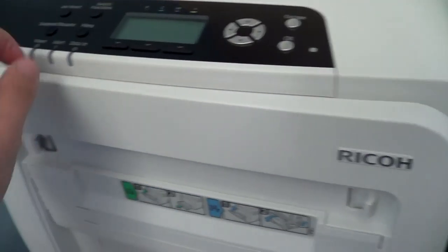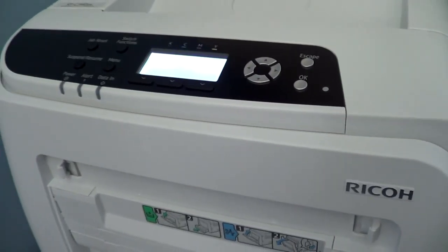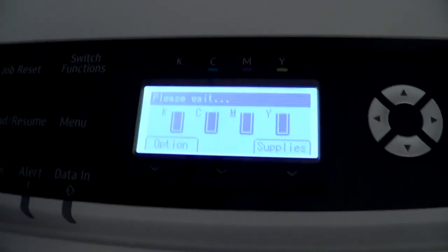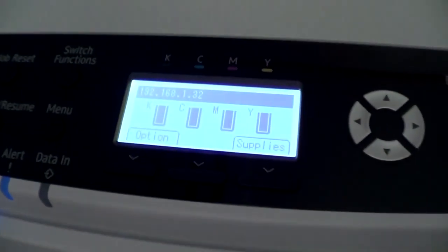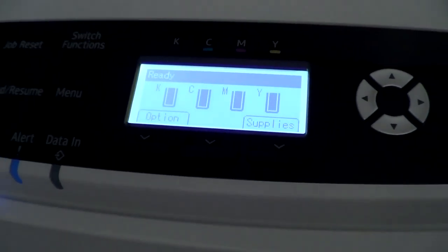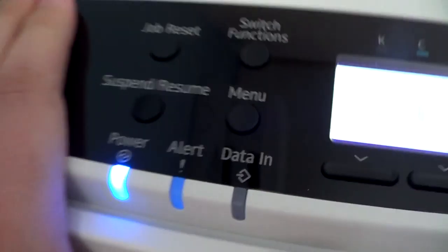What I will show you is how it prints. To turn it on, I just hit OK, and then it turns on. This has a power save mode that it goes into. I've set it to go into there after one minute because it only uses five watts in that mode. You have your lights down here for power, alert, and data in.